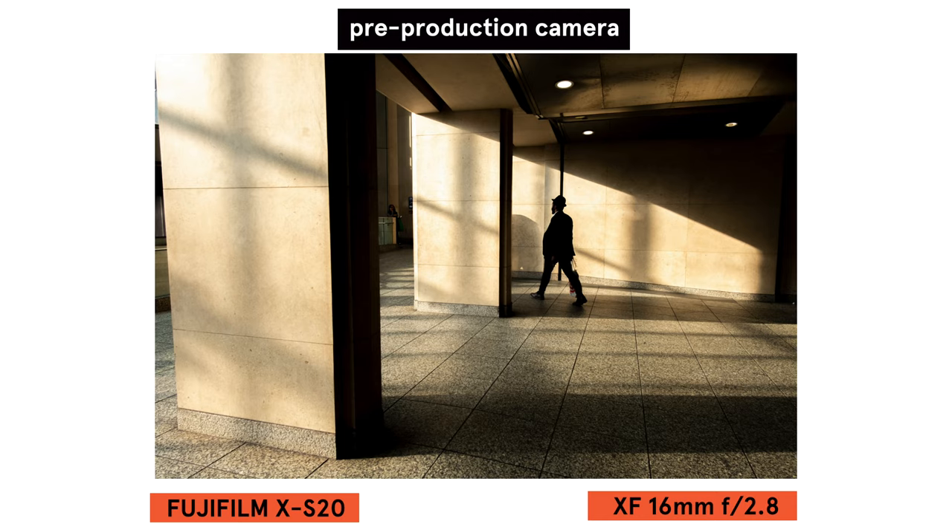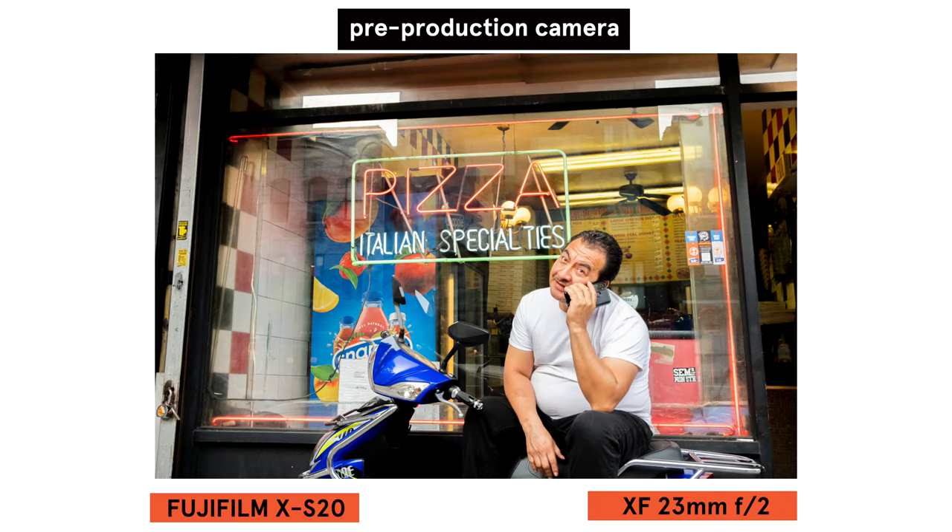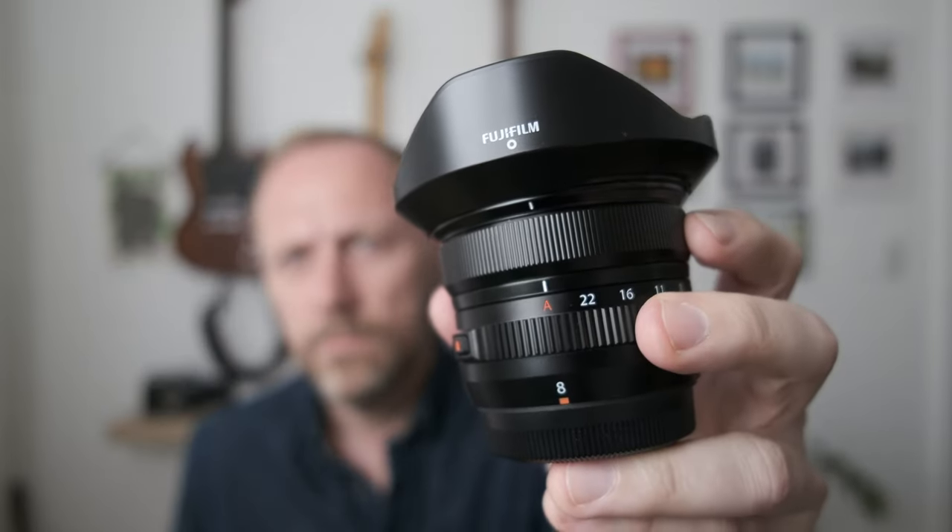The XS20 combines powerful sensor and processor technologies to deliver a blistering performance for both stills and video. A new vlog mode puts professional quality footage at your fingertips, allowing you to focus on your subject and blur out distracting backgrounds when showing products.